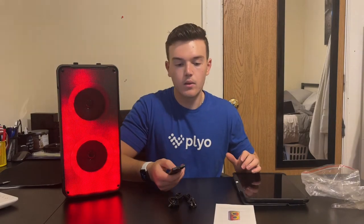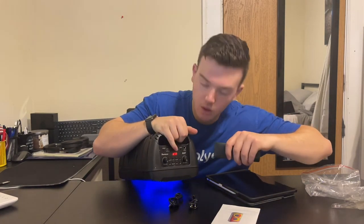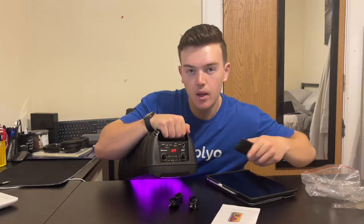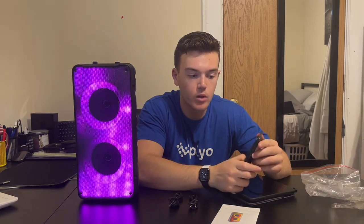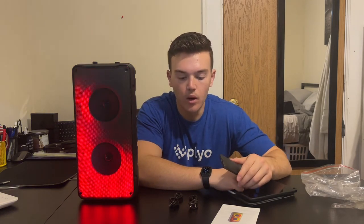We can go ahead and use the remote — got some batteries in there. If we press play and put the volume up, it shows you on here: it's at 30. Put it down and it goes down to 25 — every click it goes down one. You can also change the EQ and the mode. You can do all this really cool stuff just from the remote: turn it off and on, mute it. If you're outside far away from the speaker, you can change it just on here from across the room. Overall, this feature is super, super nice.